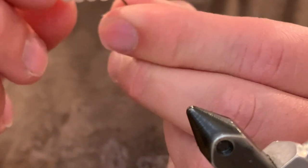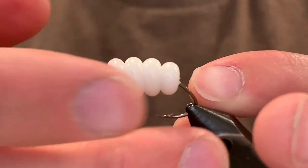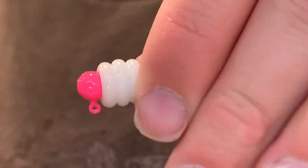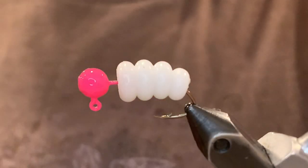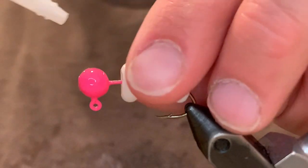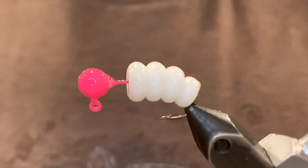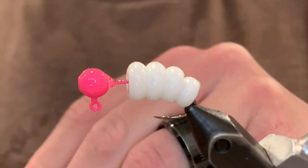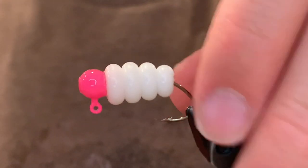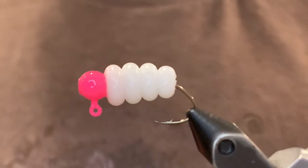When you're happy with it you can put it back in the vise. Looks great. I'm going to pull that back and put a little drop of super glue on there, just to keep that plastic body in place. Then push that plastic body right back up. And now we can start our thread.